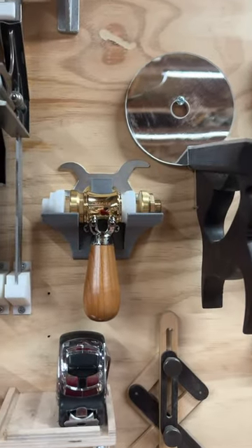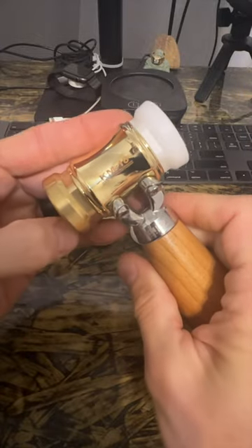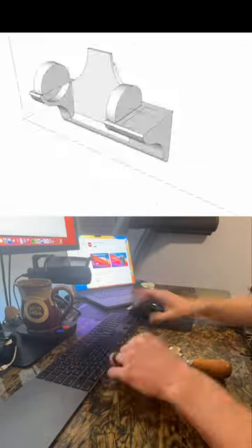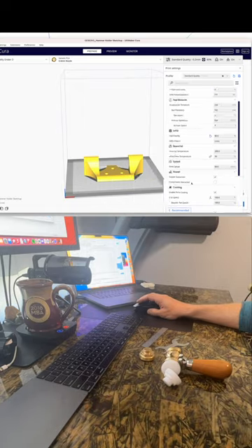New tool holder time — watch to the end if you want to print one. This is KM Tools by Jonathan Katz-Moses: the CAM 18 mallet with interchangeable brass and nylon impact heads. SketchUp, enhanced with an STL export plugin, allowed me to make a file I can process in Cura by Ultimaker to 3D print a slick wall mount.